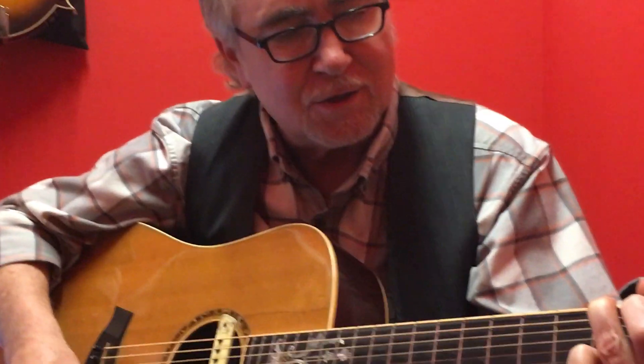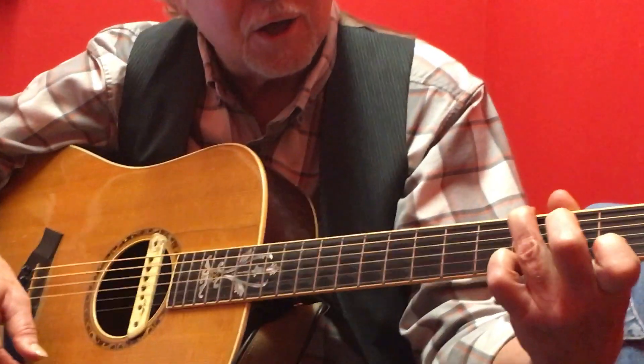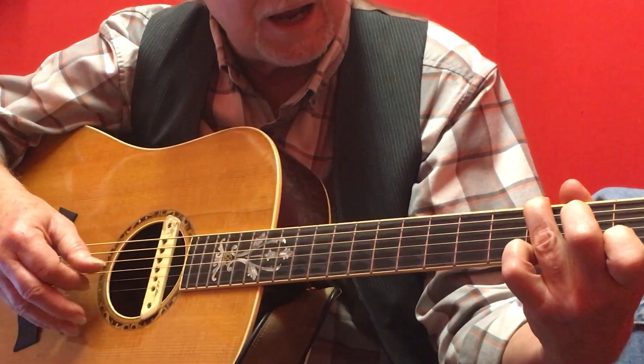Basically the chord is a G, and then you're doing this G-sus with a six there. You can do a hammer-on on it.